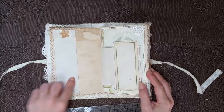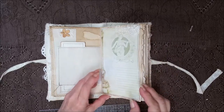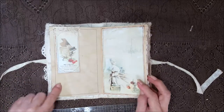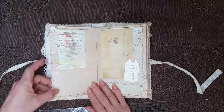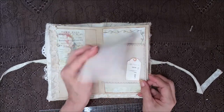Another card here with a lot of uneven pages, some laces, different laces there. Another piano image with some laces and stitching from the other side, some crumpled up seam binding and a little flower. There's a tuck spot here with a postcard.